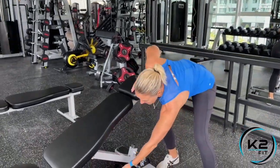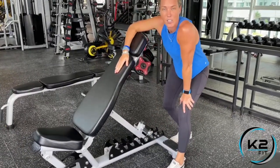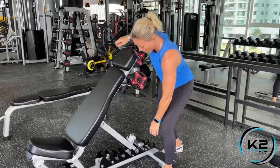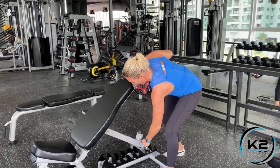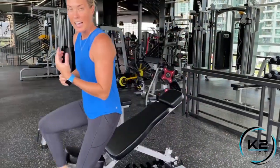For the incline dumbbell chest press, the first thing is setting your incline. You've got all these different racks — you can make it higher, but the higher it is, the more you're going to hit your shoulders. So I like it to be a little bit lower so I'm still focusing on the upper chest.